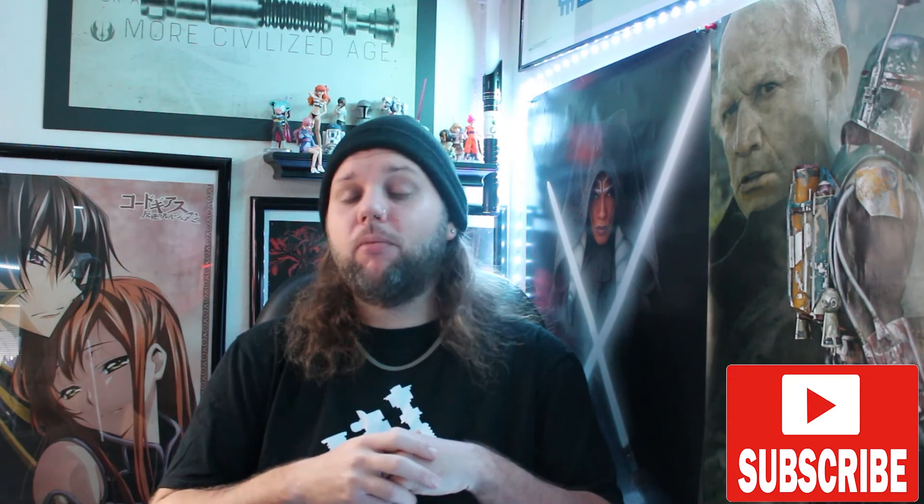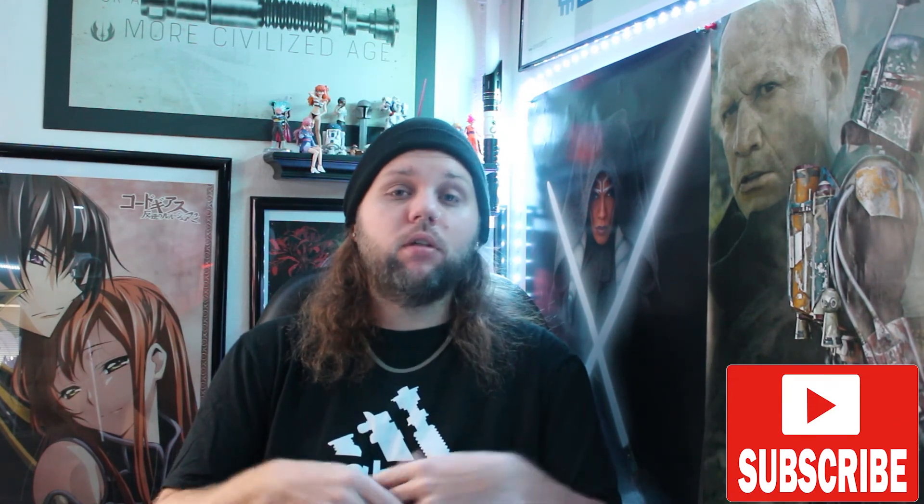What is up everybody and welcome back to another video from New Type Sith. If you haven't already, please make sure to hit that subscribe button so you can be updated on more nerd news, lightsaber reviews and much more.